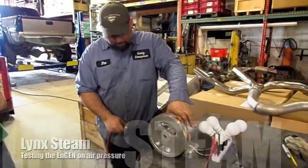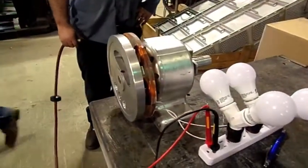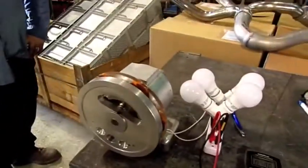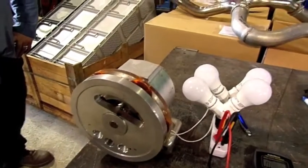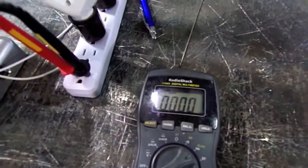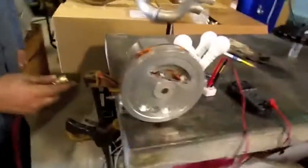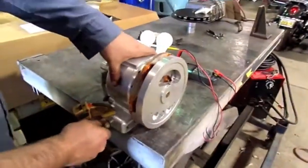We're here with this little rotary piston engine — we're gonna fire it up and it should put out 120 volts at about 100 RPM. We've got a Hertz meter here and we're hoping to get 60 Hertz. Go ahead and fire it up. We're just gonna use it on air today; it's meant for steam.